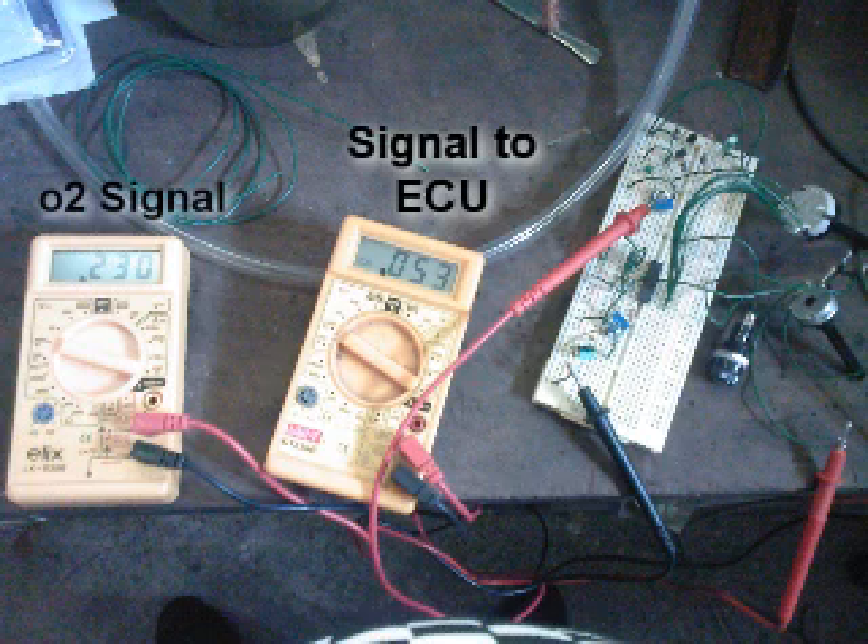When the O2 sensor signal is pulled down to 230 millivolts, you can see the LED turns off and it sends no signal to the ECM.